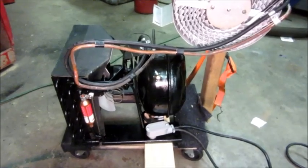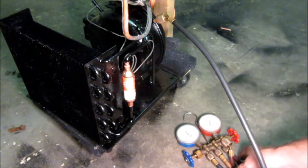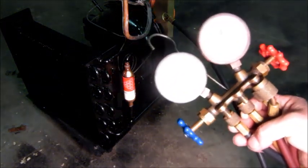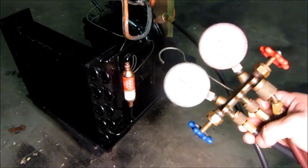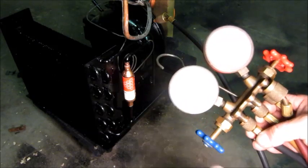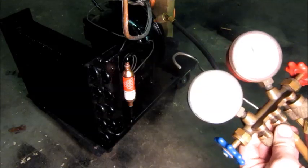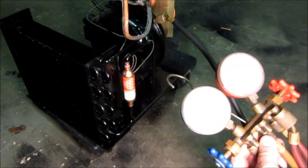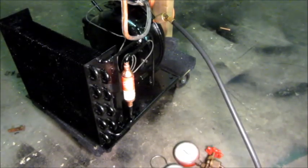Alright folks, this thing has been sitting overnight with the vacuum pump running after getting its paint job yesterday, and it's time to put some refrigerant vapor in there. I'm not going to try to charge it because it's not complete to run yet, but I don't want to leave it under vacuum and allow air to get in the system. So I'm going to isolate the low side valve to the vacuum pump, turn that off, and then put a can of refrigerant on the can tap.